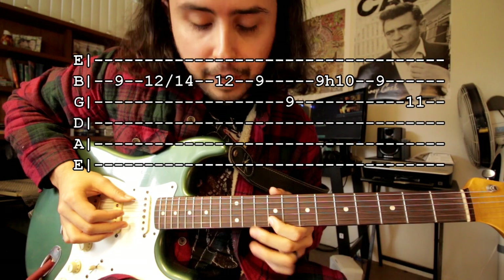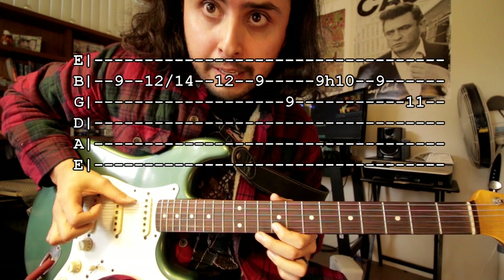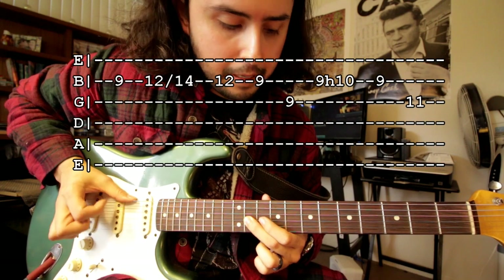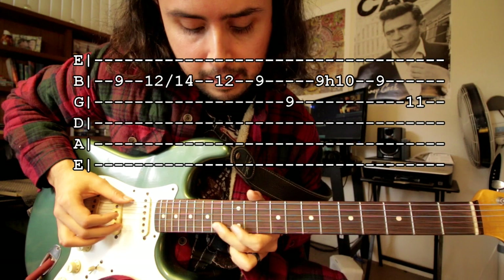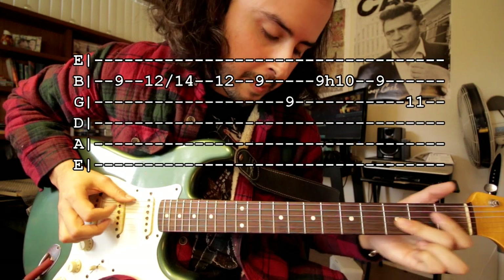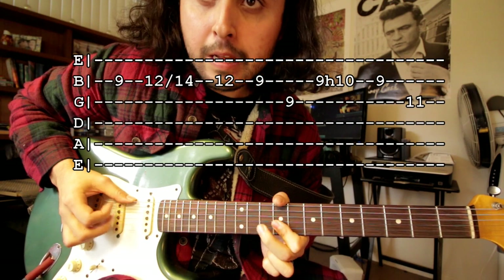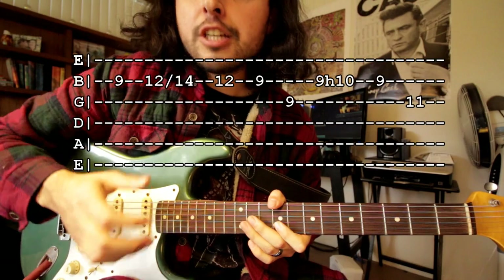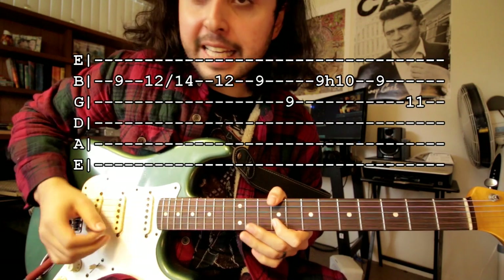Then ninth fret second string, hammer on to the tenth fret, then back to the ninth fret, and then eleventh fret of the third string, and then just slide down wherever. Notice I'm using my finger to pluck the string because you want it to sound really, really soft — that's the way I hear it. It's really soft; with a pick it sounds too harsh.